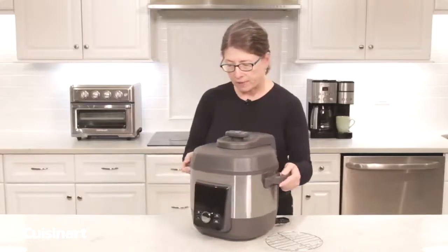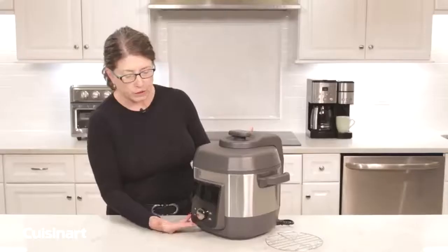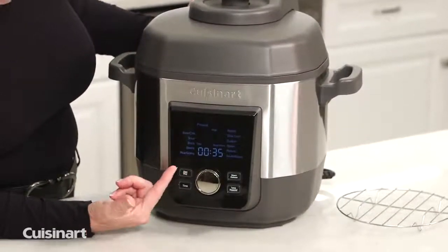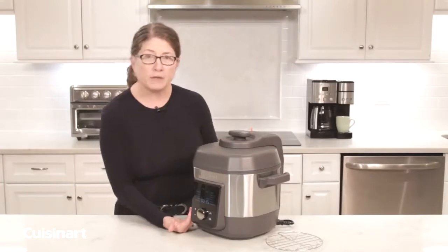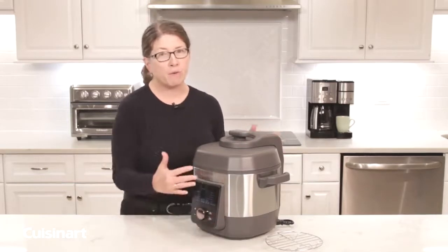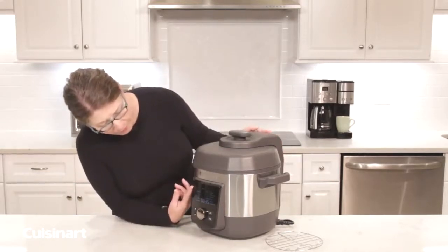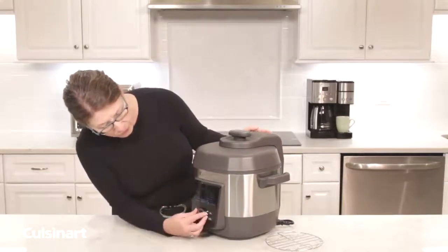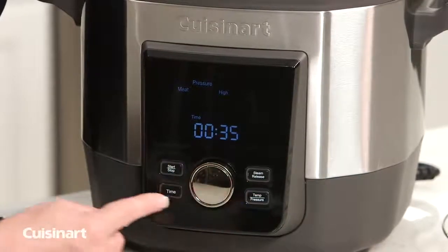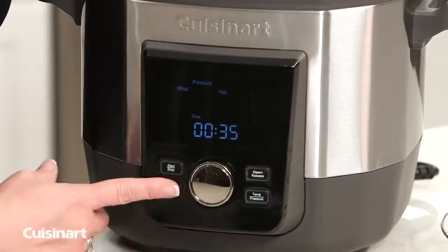Now you'll notice that when you're not actually using the multi-cooker, you don't see any of the pre-programmed functions, but the minute you touch the start/stop button, they appear to you. That's really great because if you're more interested in how your products look on your countertop, you don't have to look at all the pre-programmed functionality unless you're actually using the product. There are 12 pre-programmed functions — meat is the first. You would press that by choosing meat, and then the blinking buttons for time and temperature/pressure allow you to adjust them if you want.